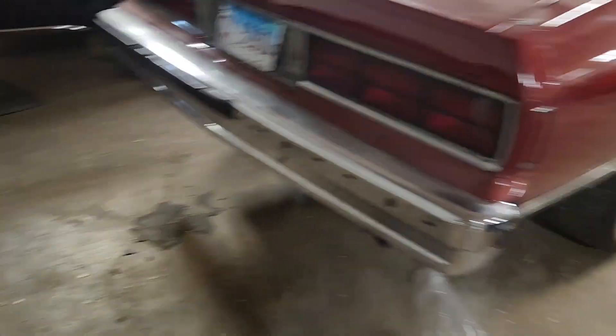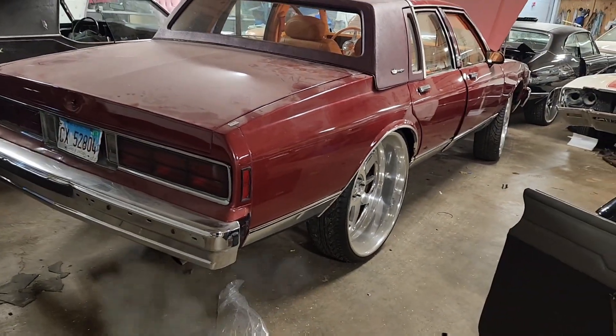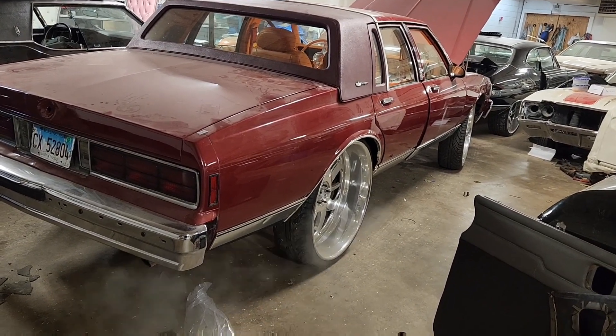Ready to go. Alright guys, appreciate your time and your support, thanks for watching. Tell a friend to watch our channel to make the family bigger. We're up to 7,000 subscribers already, so we're doing good.